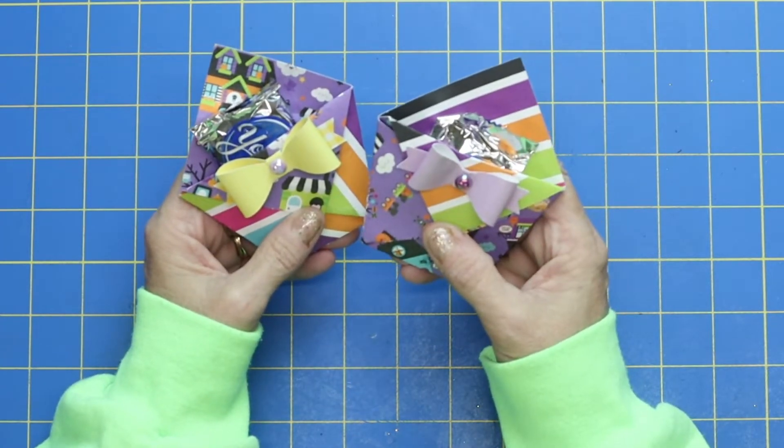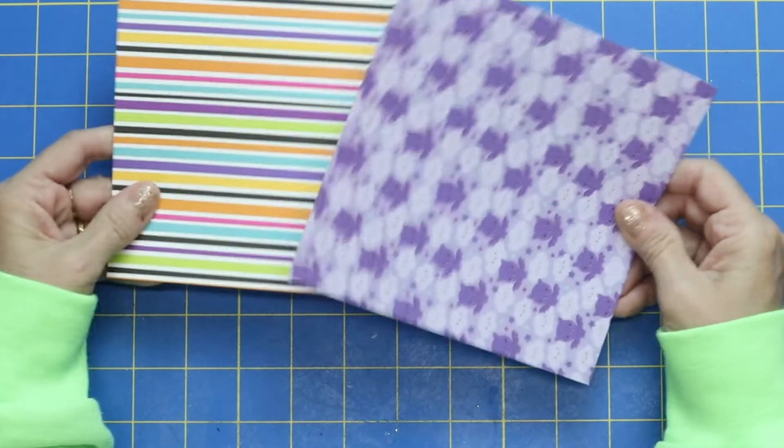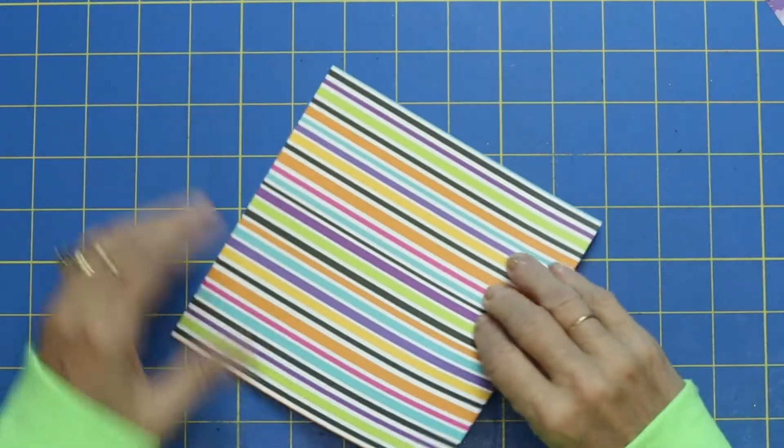I'm going to warn you right now that this is easy. Because it's so easy, we are going to make two of them. I've got my six by six paper pad, so let's start out with the first one.